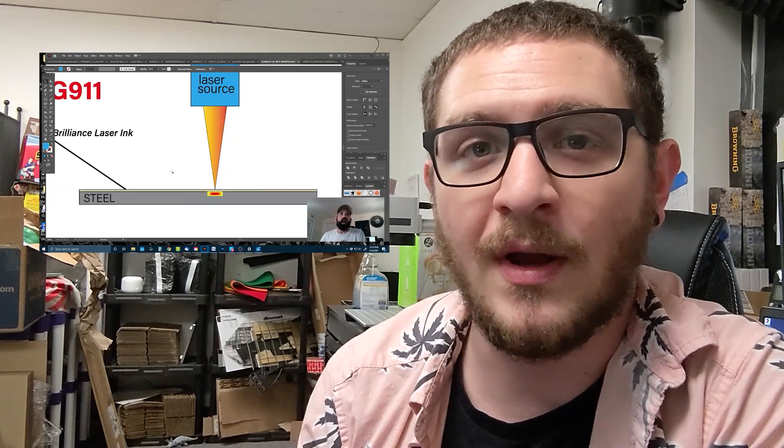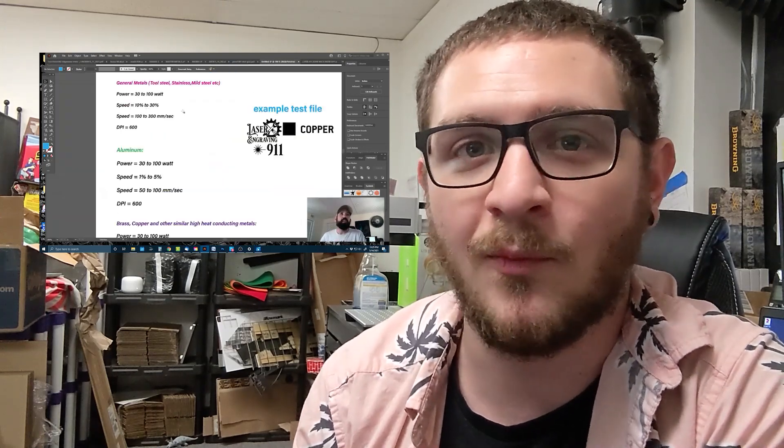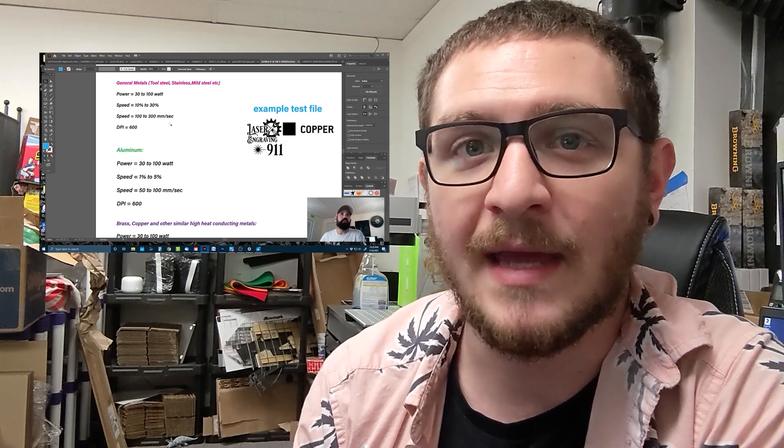Just a quick side note: if you're interested in the science of how Brilliance Laser Inks works and want a more in-depth overview of how it reacts with different materials and settings for brass and copper, check out my friend Michael's video over at Laser Engraving 911 — I'm going to put a link to it right here. Michael does a great job explaining all of that, getting really into the nitty-gritty. He really knows his stuff and we've been working together for a really long time.